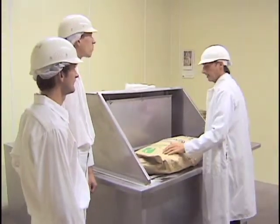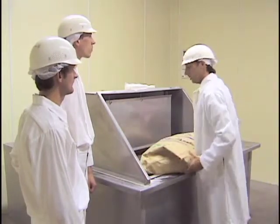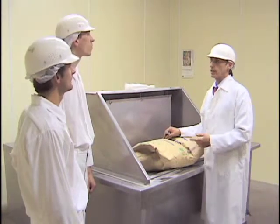We open a bag like this and dump it in the hopper. This is one of the few points where we actually have product open and exposed to the air, so we need to exercise extreme caution.